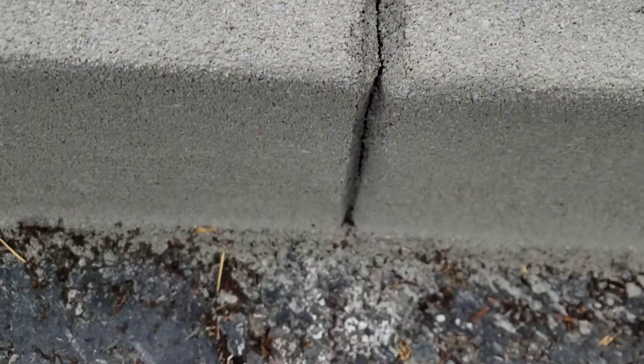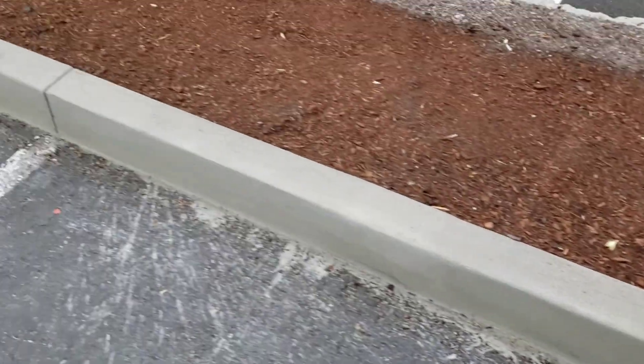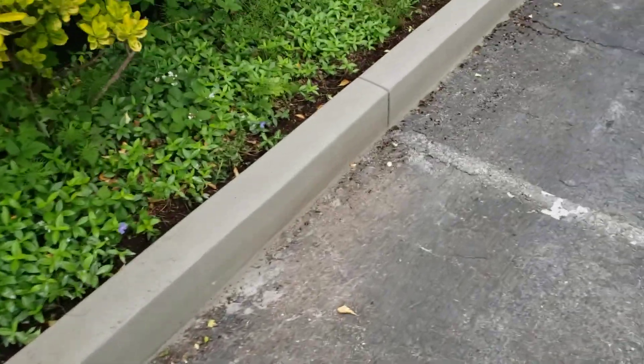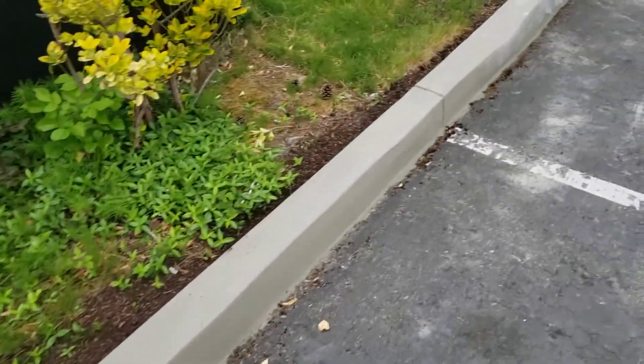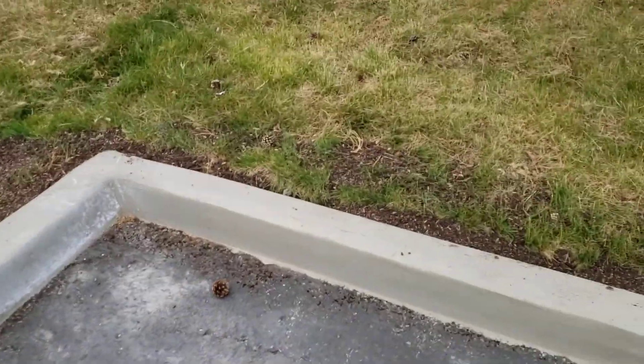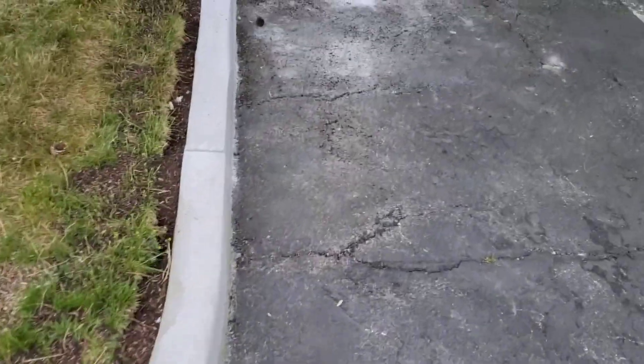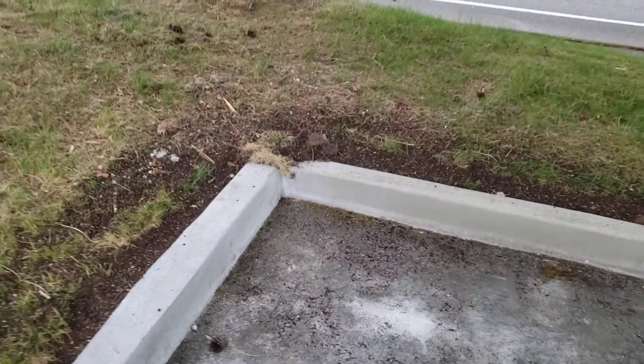I don't know if it's the temperature difference between night and day right now, but it's cracking at our curb breaks where it's supposed to be cracking. So we just need to be super aware of our compaction. No curb breaks in that corner or that corner.